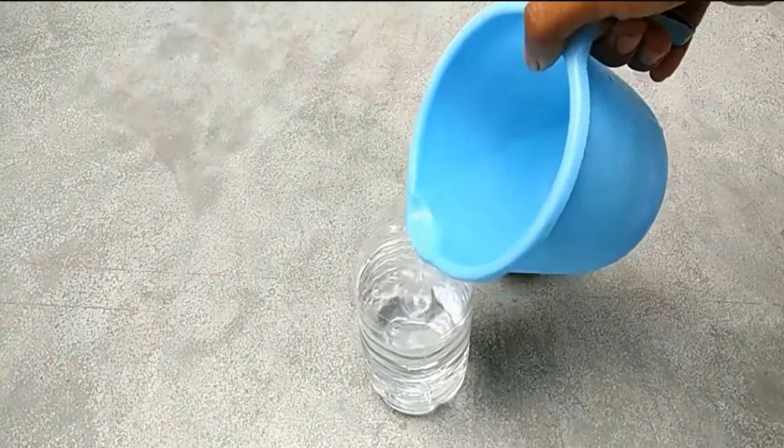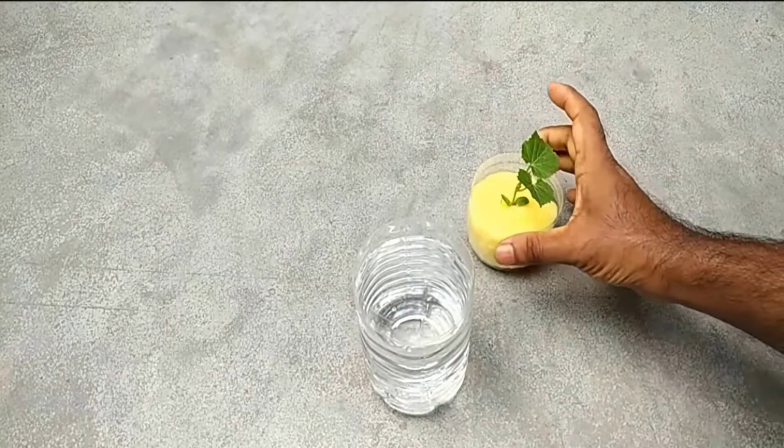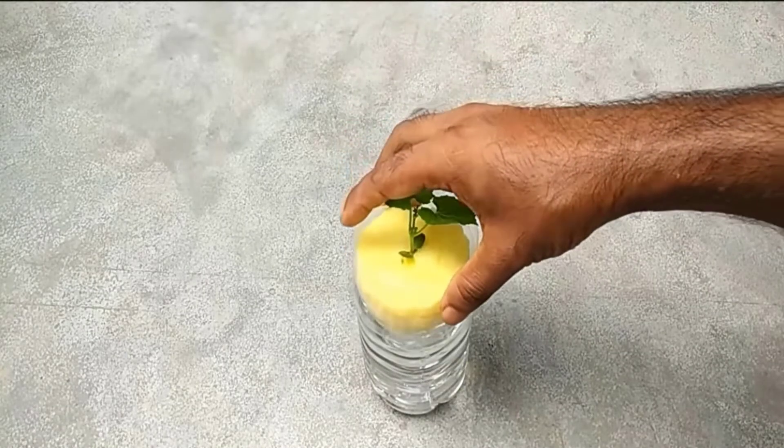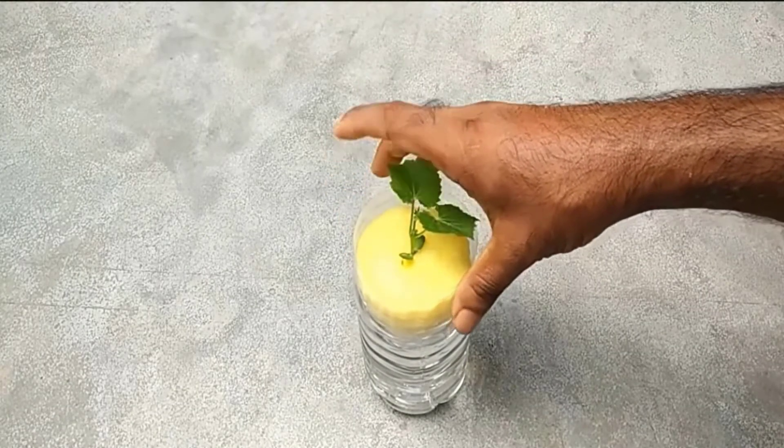Fill the bottle with water, then place the plant into the bottle. Make sure to keep the water level high enough to cover the roots, but not so high that the plants are submerged.